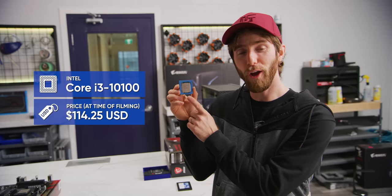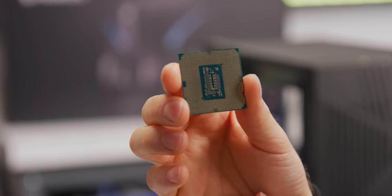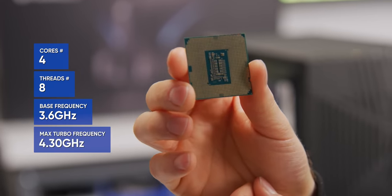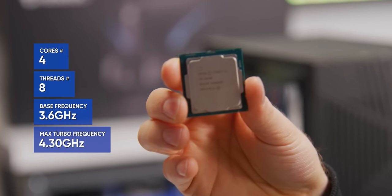Representing Intel, we've got the Core i3-10100. Just like our AMD competitor, it's got 4 cores and 8 threads, but unlike our AMD competitor, it is not capable of overclocking at all, which did inform some of our other parts choices.